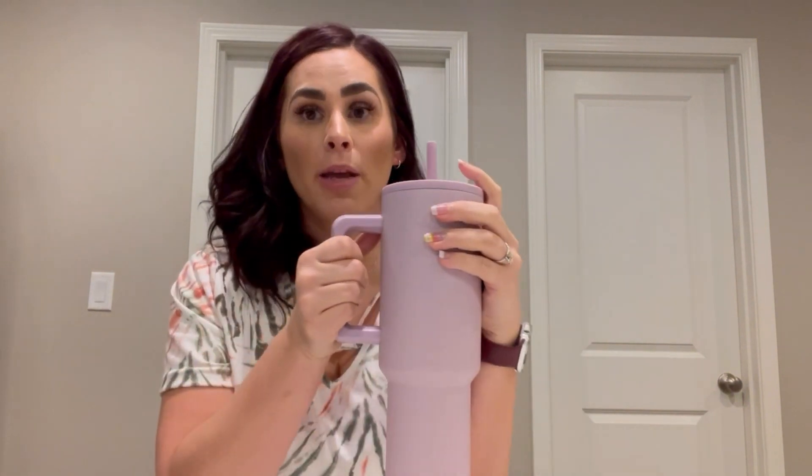This is the 40 ounce size and I like that this is bigger, but then it's smaller enough that it fits in my cup holder in the car. So on a long drive or just running my kids around all day, I can put it in my car and take it with me on the go.